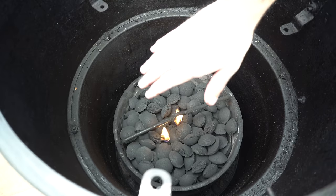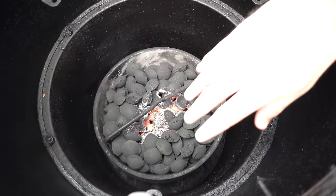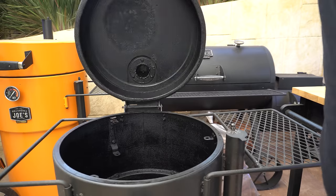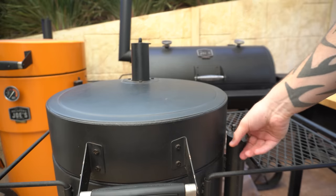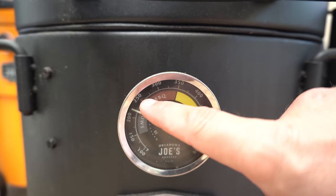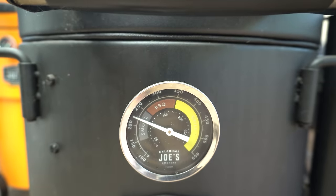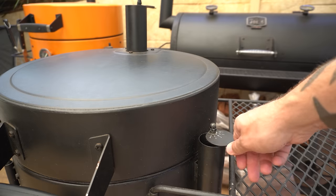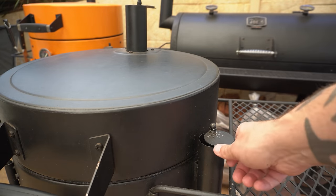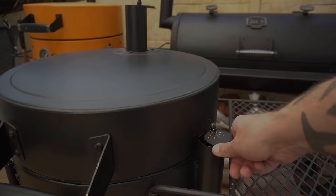We'll come back once those fire lighters have burnt out and our briquettes have started to catch light, which will take about 10 minutes. Our fire lighters have burnt out and our briquettes have caught light nicely, so we can now shut our lid and open both vents to start bringing the smoker up to temperature. After five minutes we're just below our target temperature, which for this cook I'm going to hold at around 250°F or 120°C. I'll shut the intake vent down to hold us at that temperature, adjusting as needed.